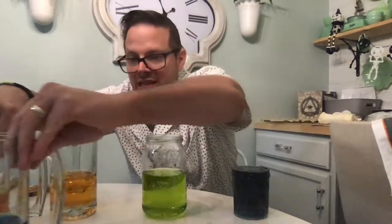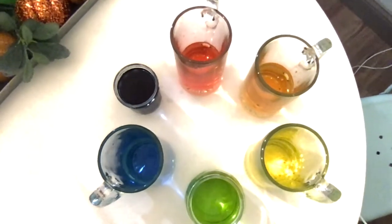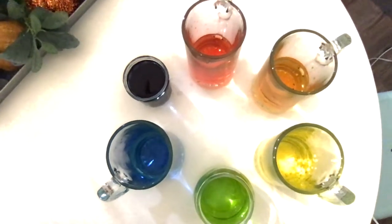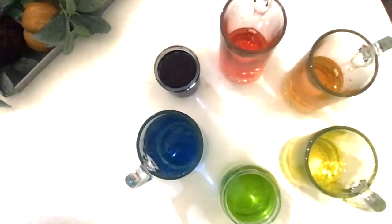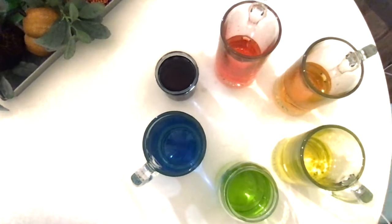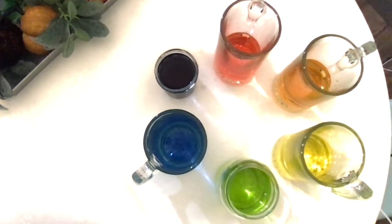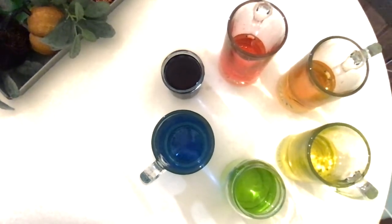So look at this boys and girls — the red, the yellow, and the blue just made three new colors. And boys and girls, these three colors — green, orange, and violet — are called the secondary colors because they came after we mixed the primary colors. I have you upside down here because I wanted to show you that this creates the color wheel: red, orange, yellow, green, blue, and violet. And if you look at the circle I created using the glasses, red and green are opposites, orange and blue are opposites, and violet and yellow are opposites.